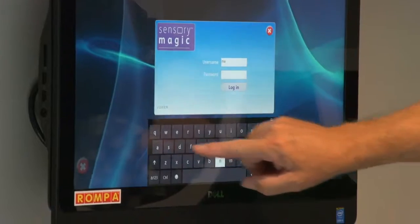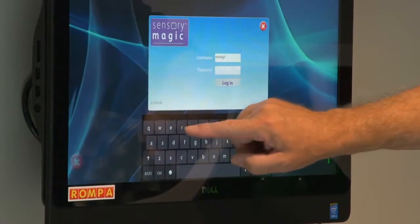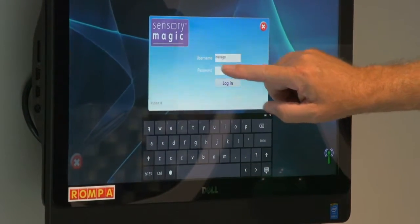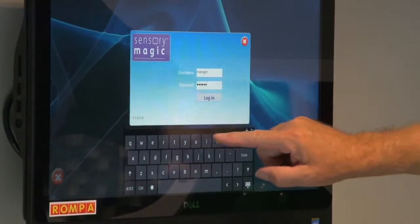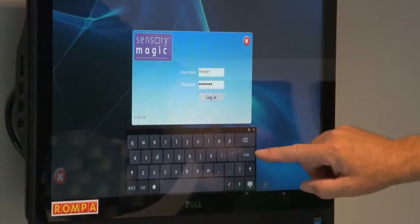Given it a minute or two it'll come up to this particular screen for Sensory Magic. At this time — and it will change probably — the username is 'manager' and the password is 'password,' and we enter.